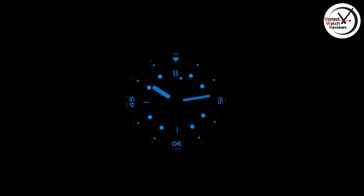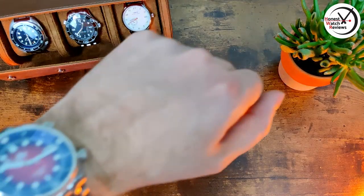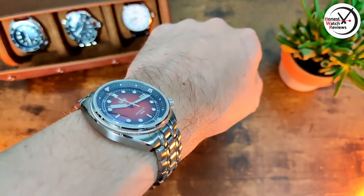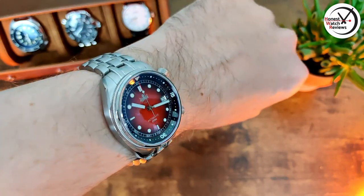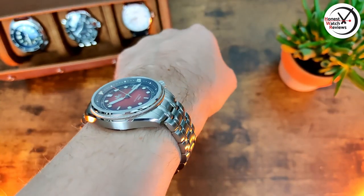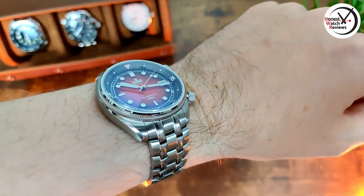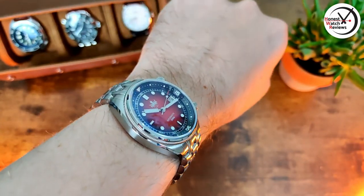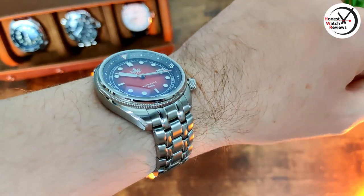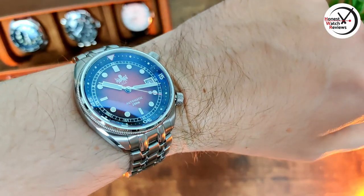Now let's show you what it's like on the wrist. This is what it looks like on my seven-inch wrist. As I said, it does wear better than that end-link-to-end-link measurement suggests because they curve down pretty much straight away, so although the measurement was slightly larger, it doesn't really wear much larger. If you've got a seven-inch wrist or above you're going to be fine; if you've got less than seven inches it might be a touch big, but you'll have to make that call yourself.